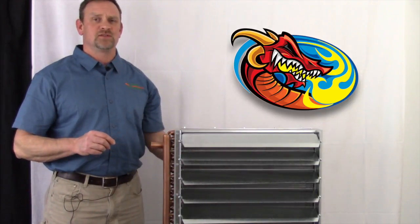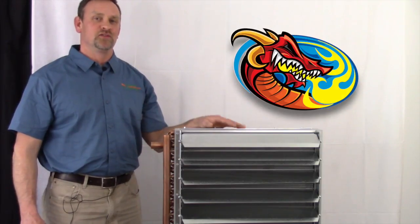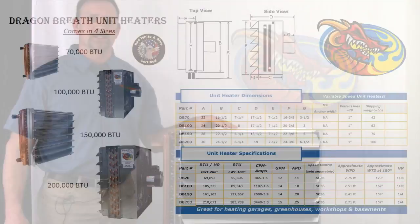The fans can handle variable speed controllers, so you can regulate the fan speed with the turn of a knob, as shown in the display. The unit heater uses a 110 volt fan which can easily be hooked up to a 110 volt thermostat to regulate the temperature wherever you're setting this up.